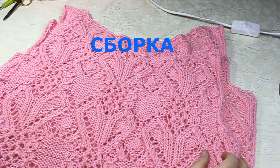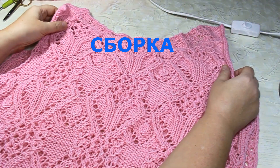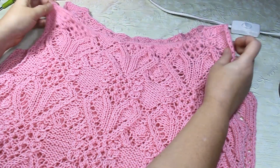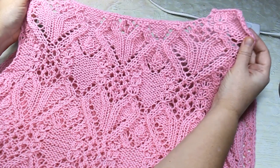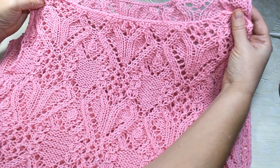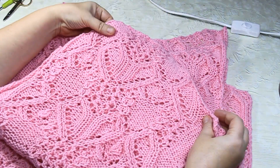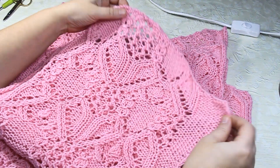Все детали джемпера уже связаны, и сейчас я буду показывать, как я собираю изделие в единое целое. Вот спинка, вот перед, вот два рукавчика.